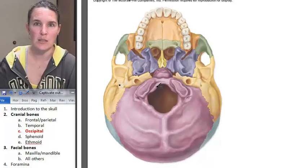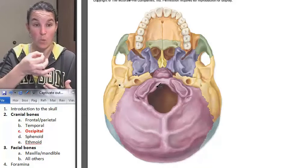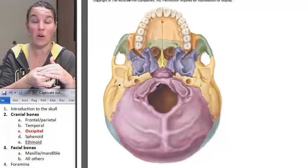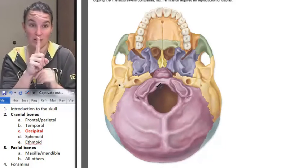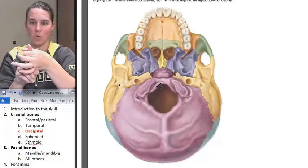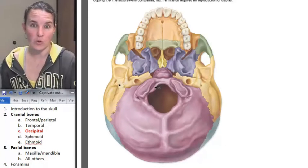Who is the occipital bone articulating with? C1 — our first vertebra that actually articulates with the skull. And what was that vertebra called? Not axis, which has a little pointy thing to roll around, but atlas — which is the one that can roll around axis.